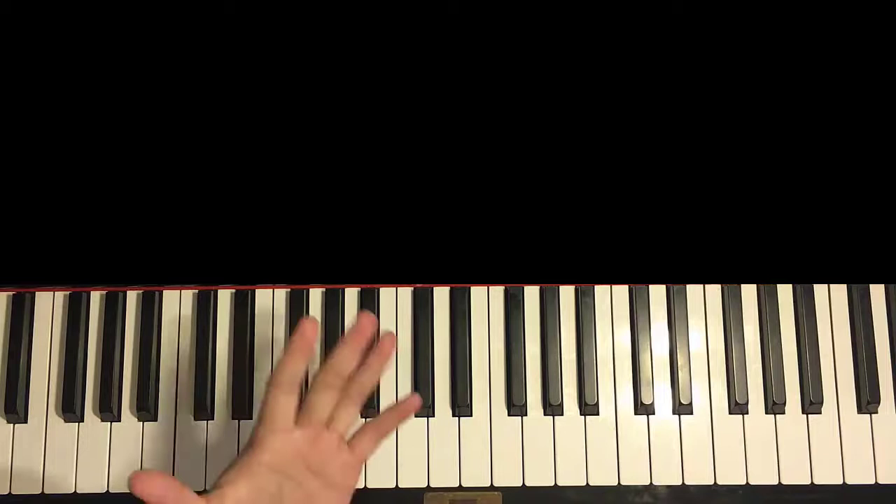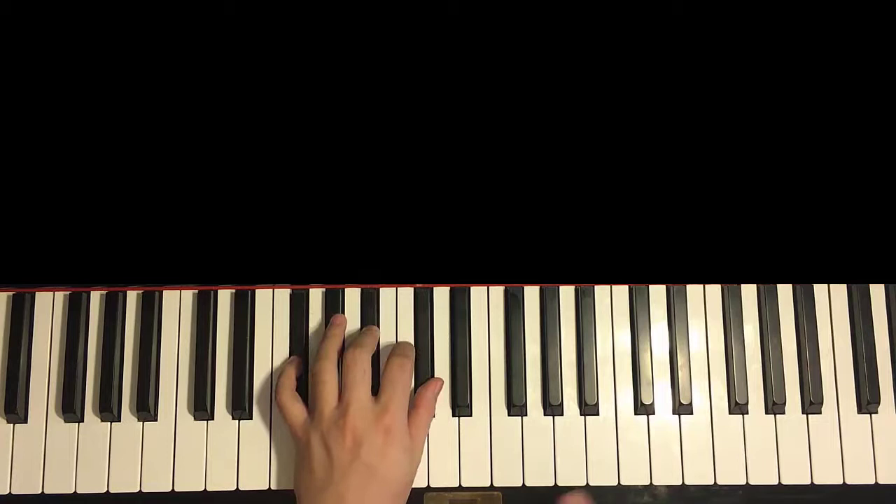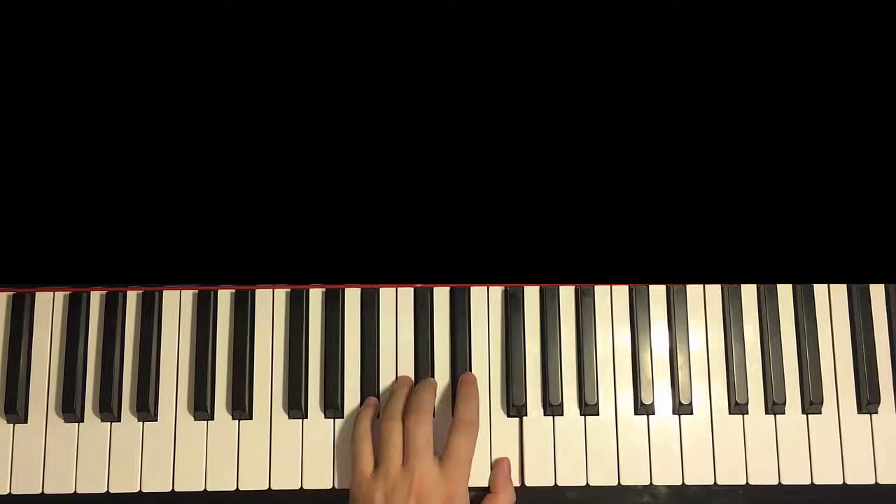Don't play it 4 times yet until I teach you the left hand. The 3 chords here are: Bb minor, which is Bb, Db, F; 2nd chord is Gb major, which is Gb, Bb, Db; and the 3rd chord is Fm, which is F, Ab, C.